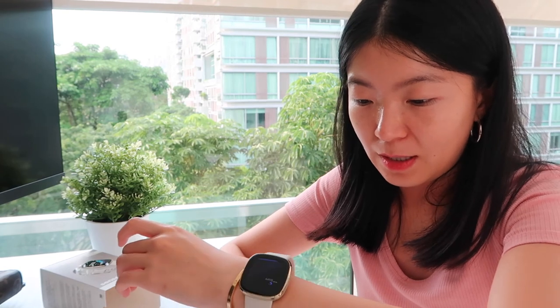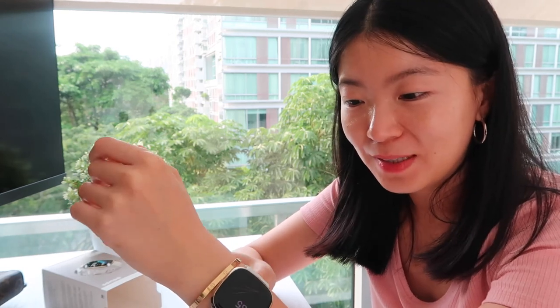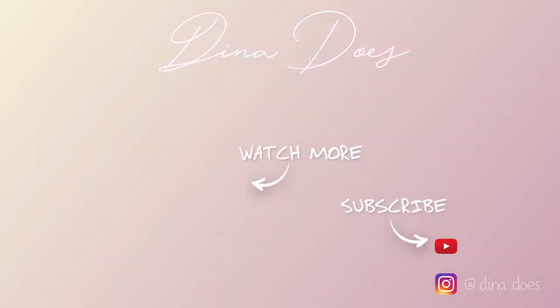So that is just an initial unboxing. What I'm going to do now is play with it for a little bit before I can give you all an informed review. But so far I'm very happy with it — I'm just not very familiar with how to use a Fitbit, so I'm going to learn that now. I'll charge my camera battery as well, because I've been filming for quite a while. I'll see you all later. Bye!